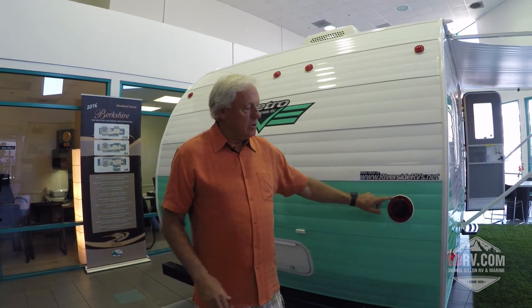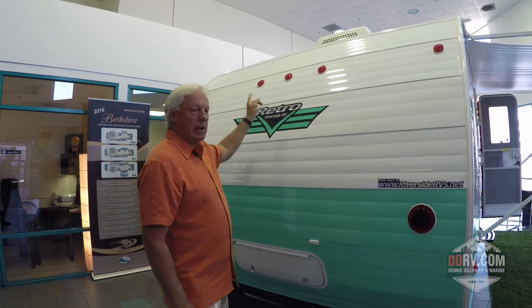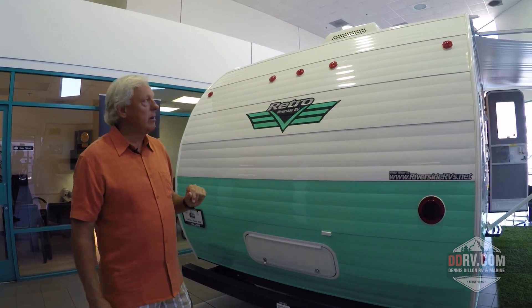The tail lights on the Retro are LED, so this is current technology which is going to be safer and brighter than before. And we also use LED running lights on the back of our trailer.